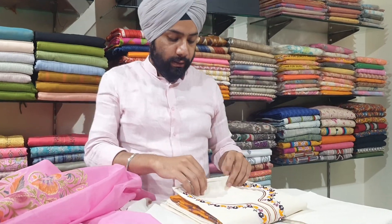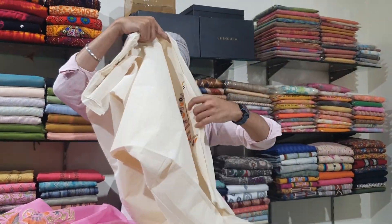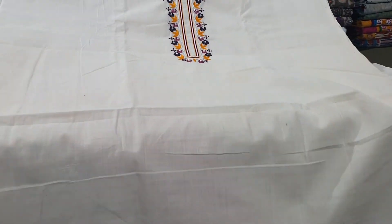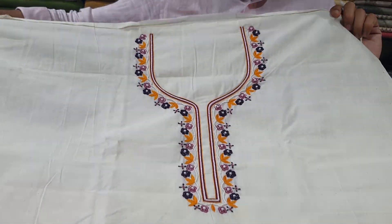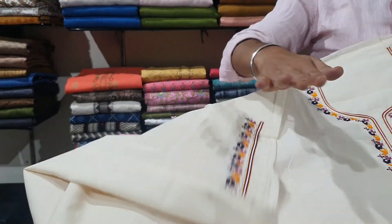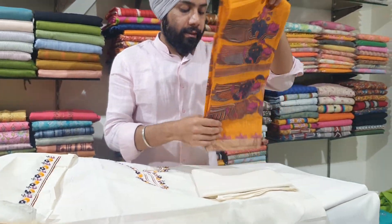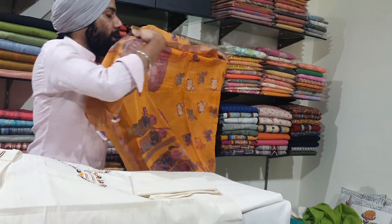Another one again in white base — actually, all the whites I am showing you are not proper white, these are milky white. It has lovely handwork with a beautiful neck lining and work on both the sleeves, plain bottom, and a lovely mustard colour cotton chanderi dupatta.